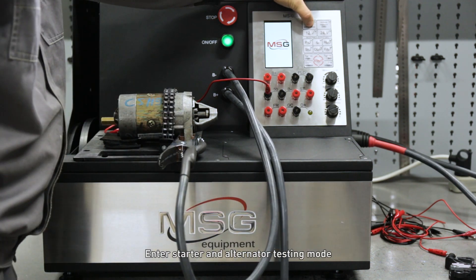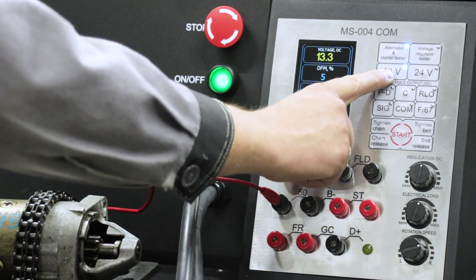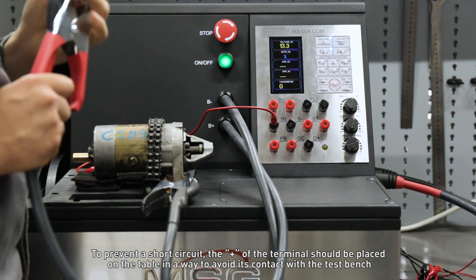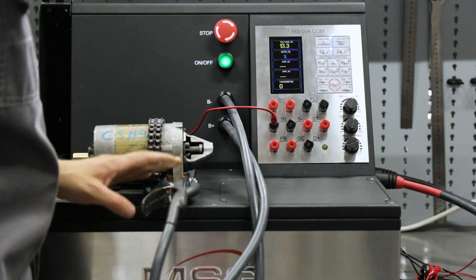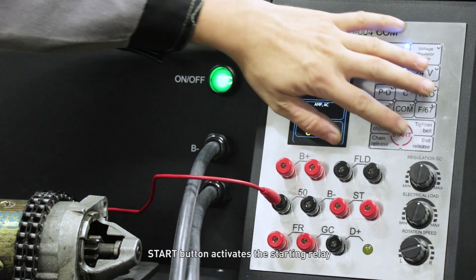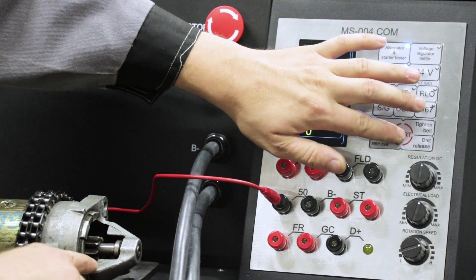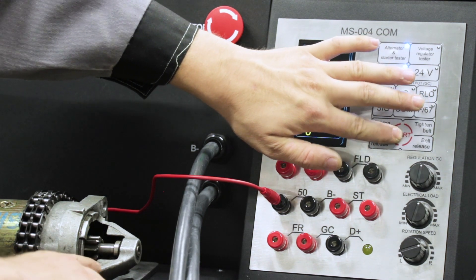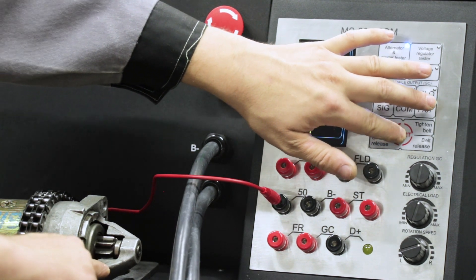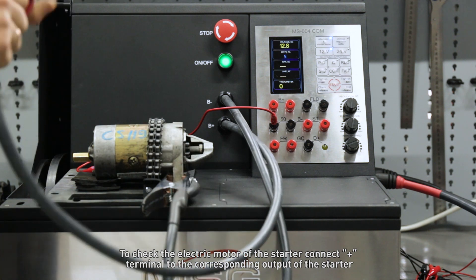Enter starter and alternator testing mode. The start button activates the starting relay. To check the electric motor of the starter, connect the plus terminal to the corresponding output of the starter.